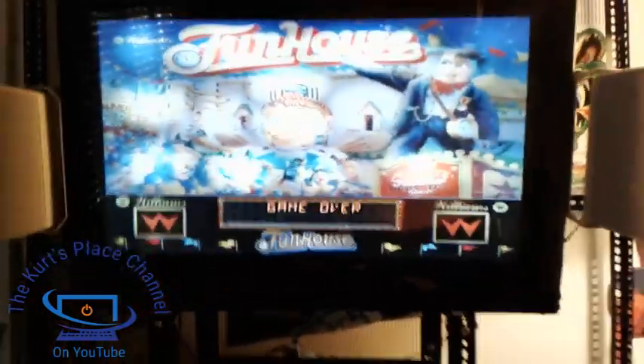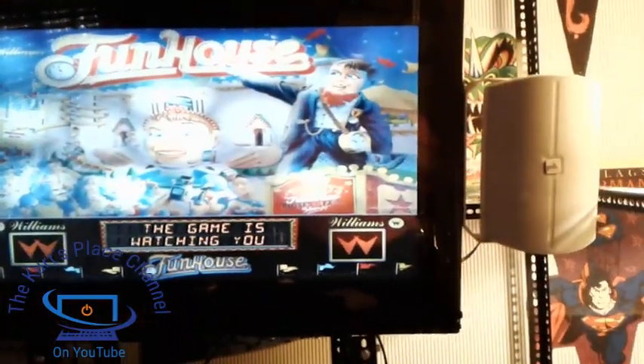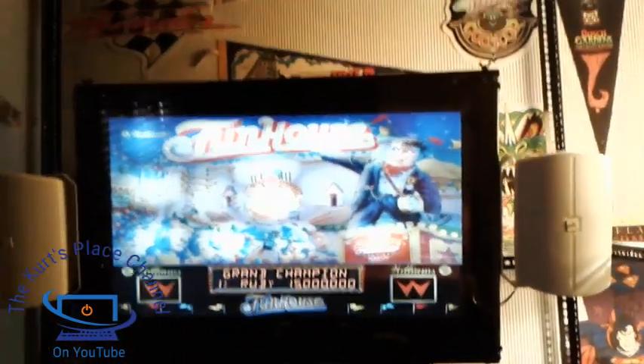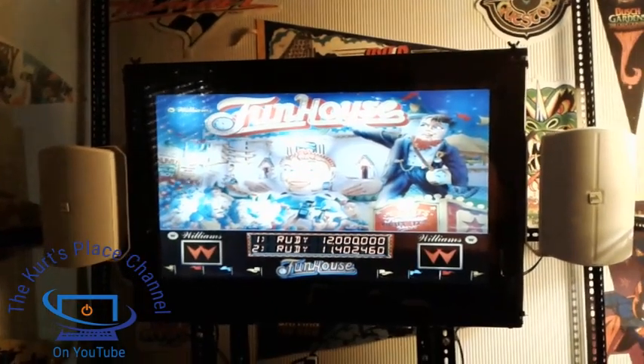To power the sound and everything, I have a set of Polk Audio speakers on the left and right. Underneath the machine there's actually a Sony amplifier that's a little hard to see. It puts out about 250 watts of power through these Polk Audio speakers — very effective.